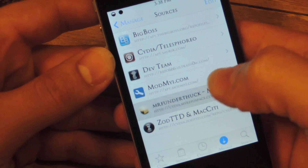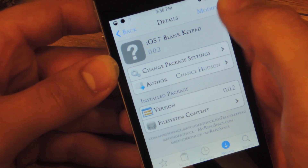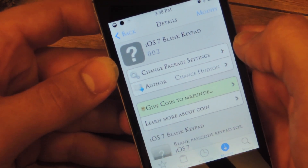You're going to go to the new source. You see right there — iOS 7 Blank Keypad. You're going to click on it, and on the top right it should say Install.